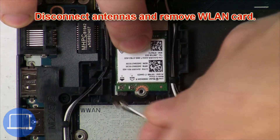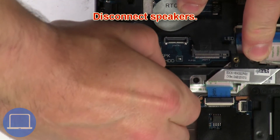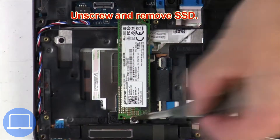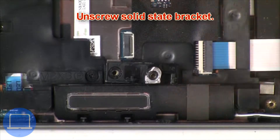Then disconnect the antennas and remove the wireless card. Now disconnect the speakers. Now unscrew the solid state drive. Now unscrew the solid state bracket.